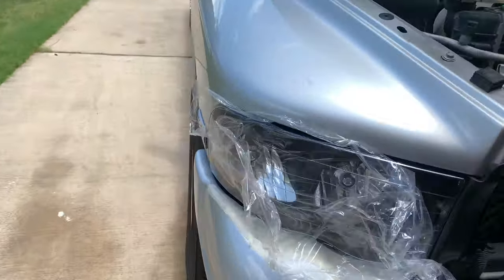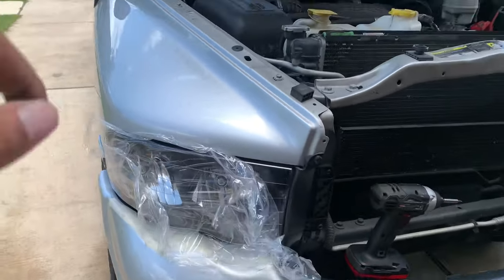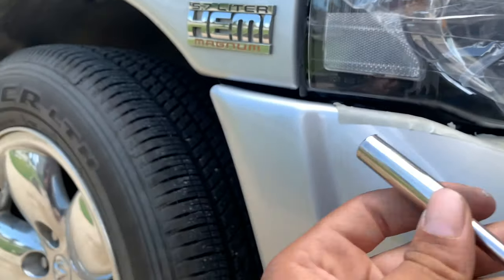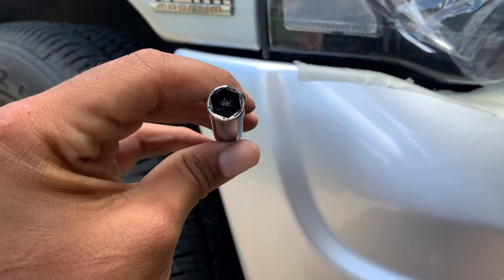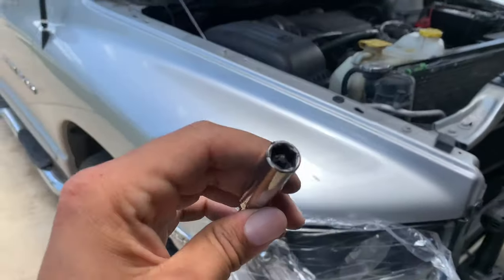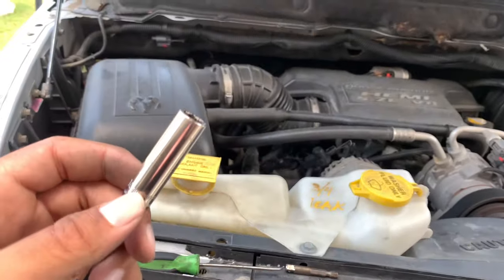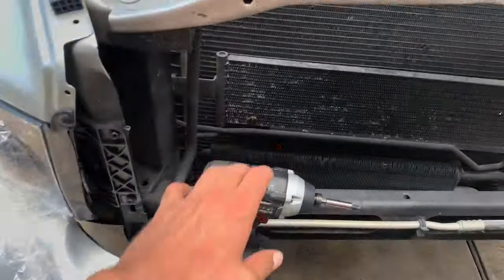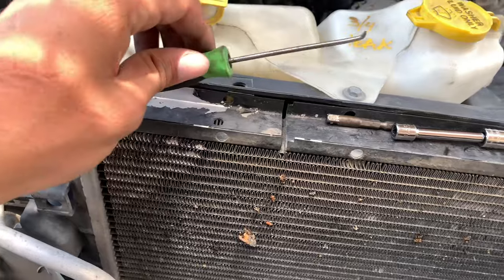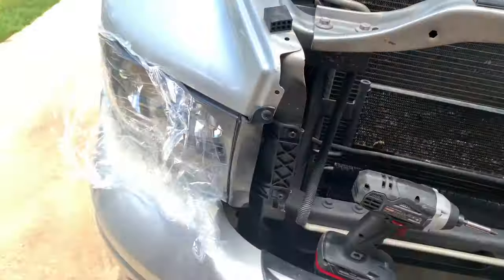All right, got everything buttoned up — bottom bolt, turn signal in, headlamp in. Here's one tech tip you're going to love: if you ever have trouble getting bolts in on an extension and they keep falling off, get yourself some 'dumb dumb.' It's a tacky sticky substance — you stick it in the socket and the bolt doesn't fall out. You can get it at Harbor Freight for about seven dollars and it'll save you tons of time fishing bolts in and out. So there you have it — headlamps changed. All you need is a drill or ratchet, Phillips head, 90-degree pick, quarter-inch extension, quarter-inch 10 mil socket.